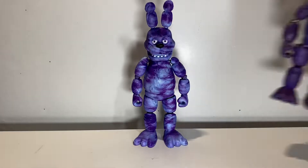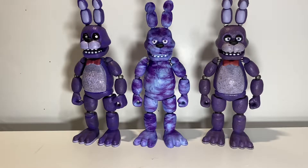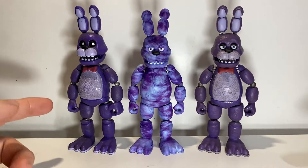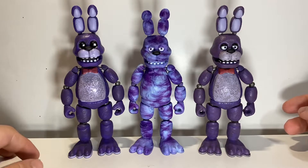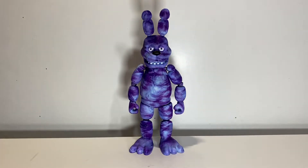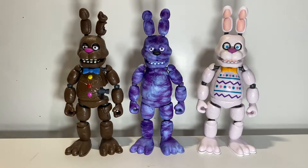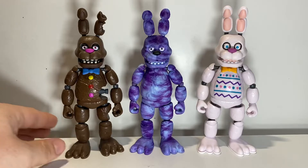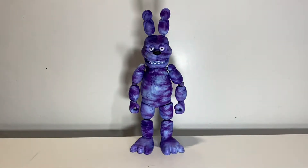Bringing him in for comparison — starting with the original Bonnie, just some other uses of this sculpt. This is an easy showing of the original versus the re-release and just how much worse they look now. The re-releases are very sticky — I don't know if they're still like that, but when they first released them they were. There are only a couple uses of this sculpt; compared to Chica, this guy really didn't get much. The Easter one is a much more superior figure, especially in recoloring terms — this Easter Bonnie is way better than the tie-dye Bonnie.